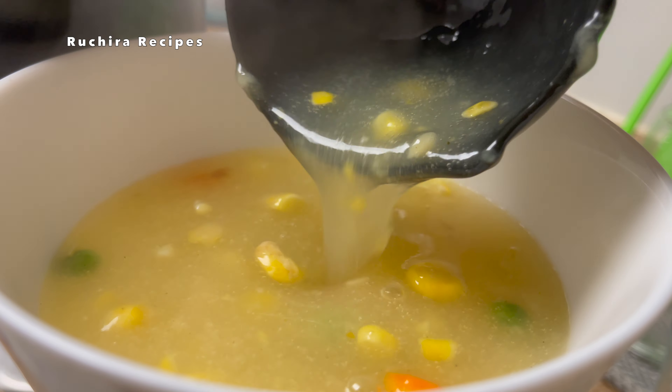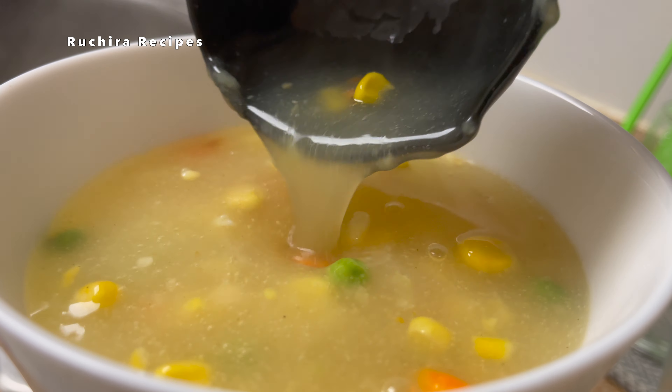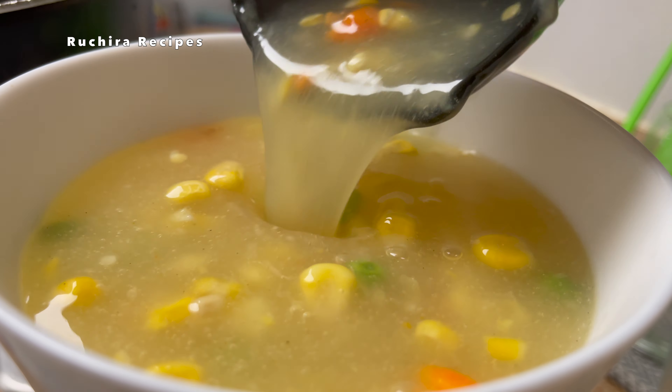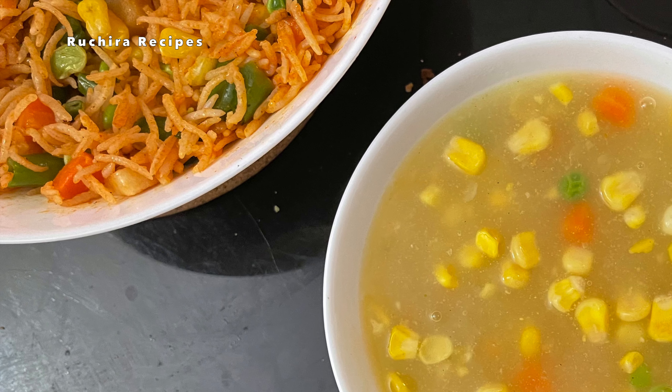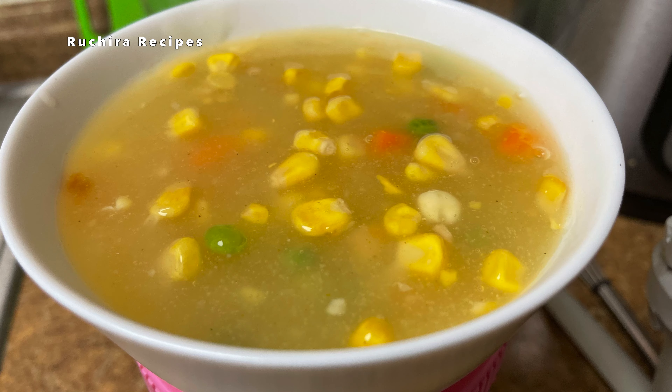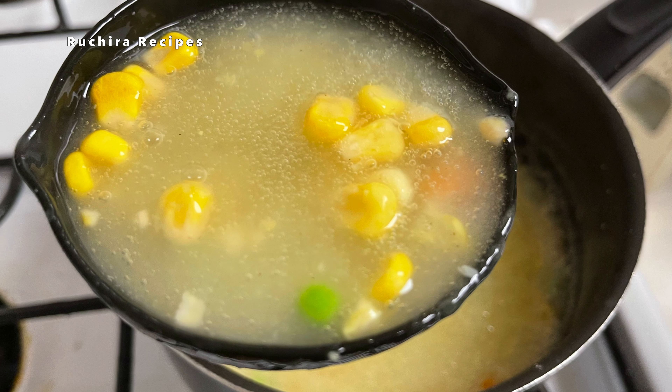Pour the Ching's Secret Soup into bowls and garnish with some chopped spring onion if you like. Also season with salt and pepper as per your taste. Enjoy this warm bowl of soup in your winters. Thank you for watching Ruchira Recipes.